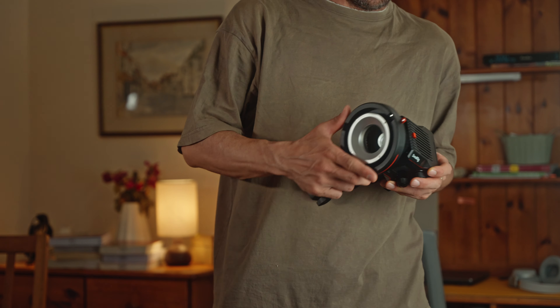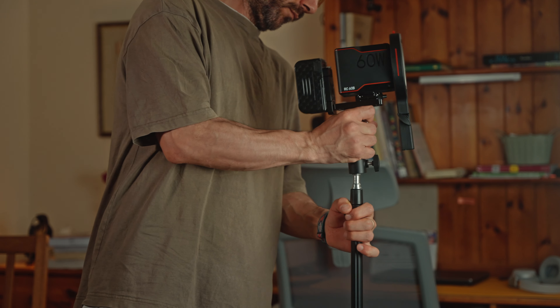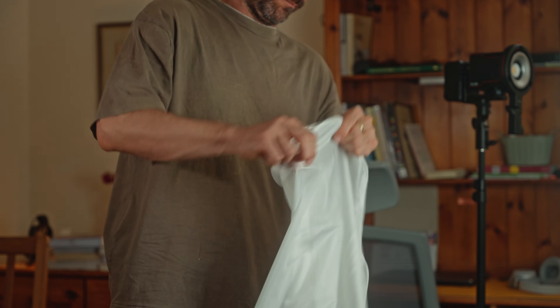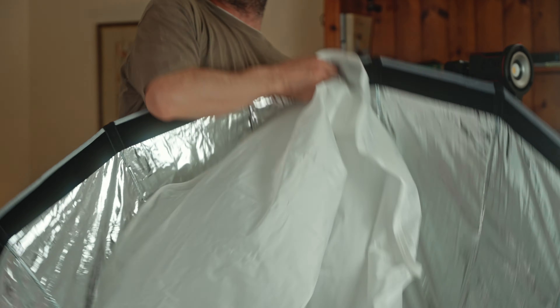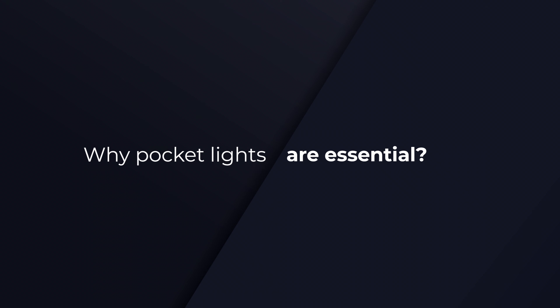Setting up main lights every time when you shoot a video is kind of a hassle, and I was trying to find a solution and at the same time make a video for YouTube — and I failed while I was filming that. Anyway, today we're going to talk about small lights, also known as pocket lights.